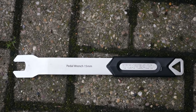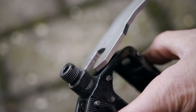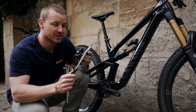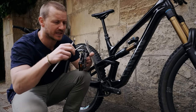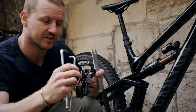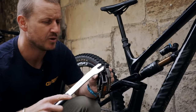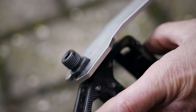Each pedal may require a 15mm pedal wrench to remove or tighten it, or even a 6mm or 8mm Allen key. Now, how do you remove a pedal? Here are the three different ways: the 6mm Allen key goes in the front, the 8mm Allen key is built into the back of the pedal. If you don't have those options, then you'll use the most common one — the 15mm pedal spanner — which fits on the flat edges of your pedal between the crank arm and the pedal axle.